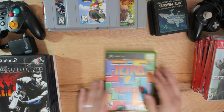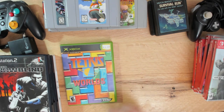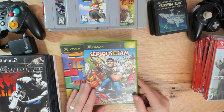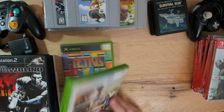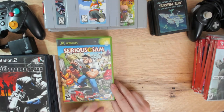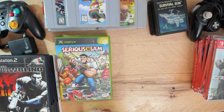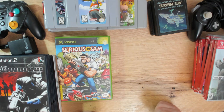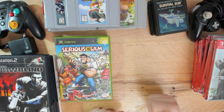Also picked up Serious Sam for Xbox - another first person shooter, possibly a little more cartoony but reasonably popular. I remember hearing about it 10-15 years ago; it was one of the basic games you'd hear when talking about shooters, alongside Duke Nukem, Doom, and Quake. Worth trying.